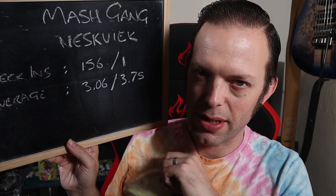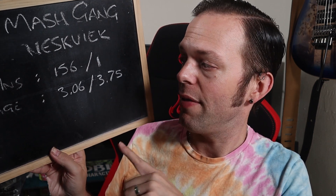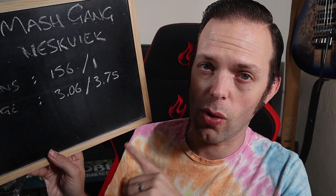Pleasantly surprised is what I am on that one. So, some scores. The scoreboard of joy for Nesquik shows that there have been 156 check-ins, and one by Tim the Alcohol-Free Beer Explorer — do check him out on Twitter if you haven't already. Average score of 3.06 overall, 3.75 from Tim. I did not expect it to be as nice as it was, hands up.